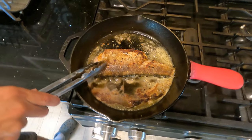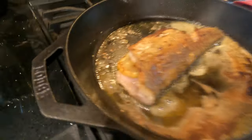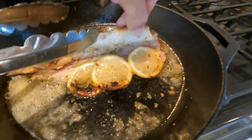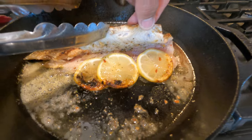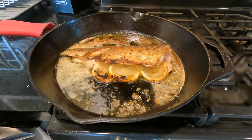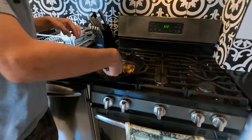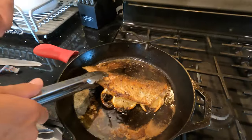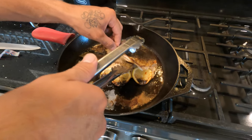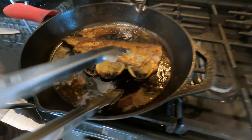The meat is nice and white. I'll show you guys once it's all finished — the meat is nice and white, staying apart. Alright guys, we're done cooking it on the other side, looking pretty white on the inside, looking pretty good.